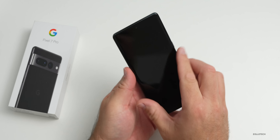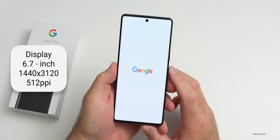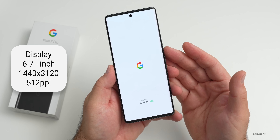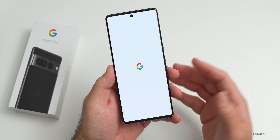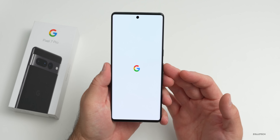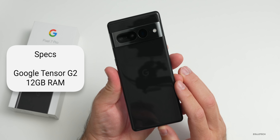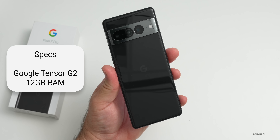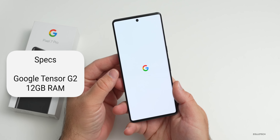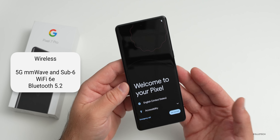Now let's set this up. This has a 6.7-inch display at 1440 by 3120 resolution at 512 pixels per inch, covered with Gorilla Glass Victus. It has 120Hz fast motion, 1,000 nits in HDR, and 1,500 nits peak brightness. It runs Google's all-new Tensor Core G2 with 12 gigabytes of RAM, and it also has 5G millimeter wave and sub-6 with Wi-Fi 6E and Bluetooth 5.2.